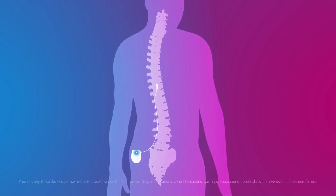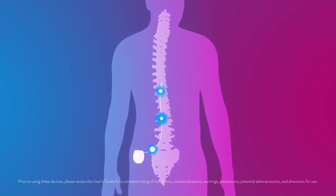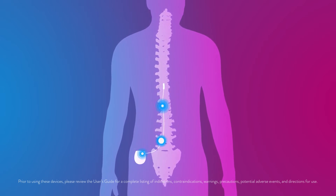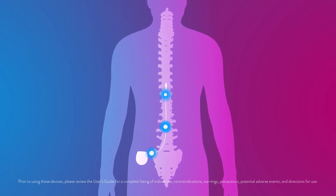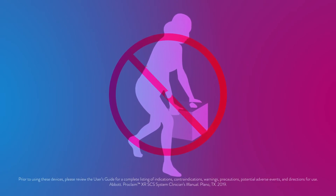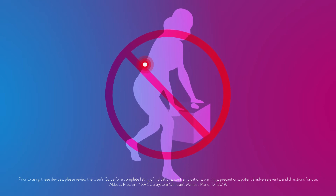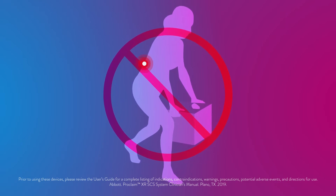For a few days after the procedure, you may have some temporary minor discomfort in the areas where the leads and battery were placed. This will fade over time. You should avoid bending, twisting, stretching, or lifting objects over five pounds for six to eight weeks post implantation.